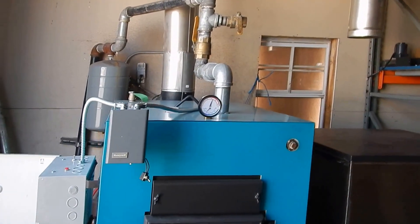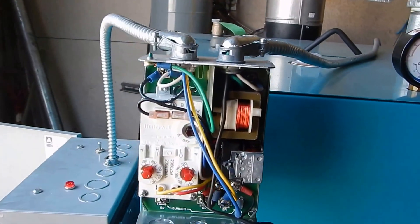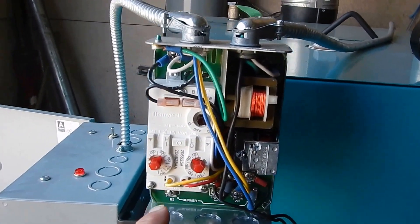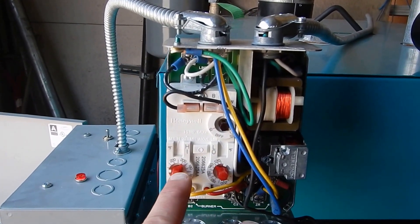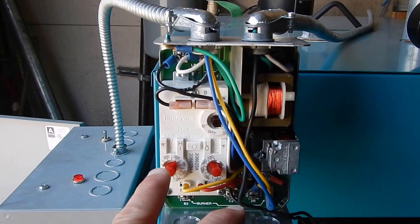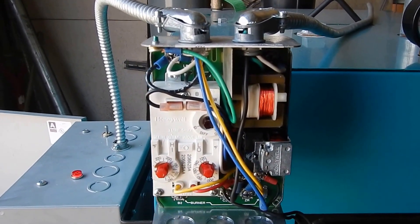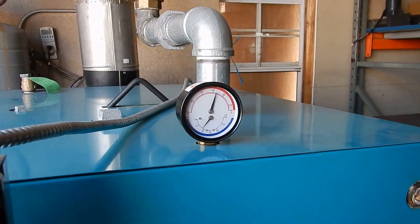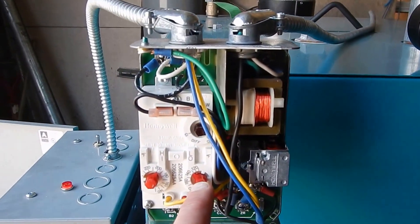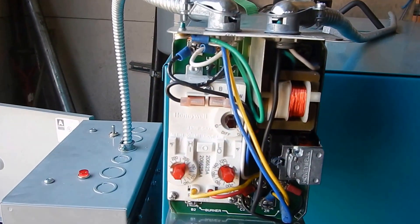So in 2017 they will be making more. This is a control valve — it controls the blower and auger coming on and off. The hot side is set to 200, so when it gets to 200 degrees it will shut itself off. The low side is set to the lowest the water temperature will get before it comes back on.